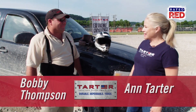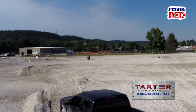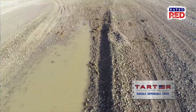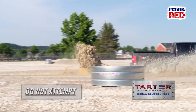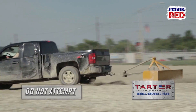Hey, I'm Ann Tartar here with Bobby Thompson, the master of disaster. He's come up with a new test, a new extreme challenge for the Tartar products. So we're going to test the box blade — normally not used in these conditions — and we absolutely do not recommend that anybody tries this. Bobby, what do you have going on here? Well, we built a track and we're going to do a little hopping and jumping, maybe pull the box blade up over some mounds and over some ditches.